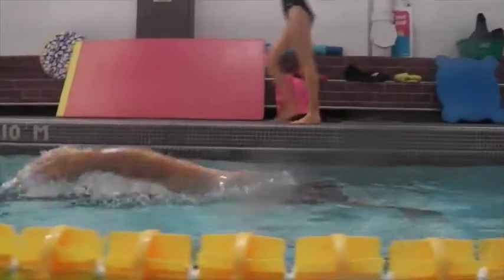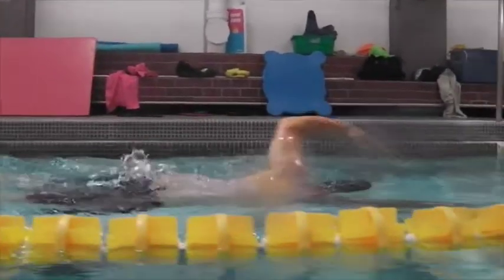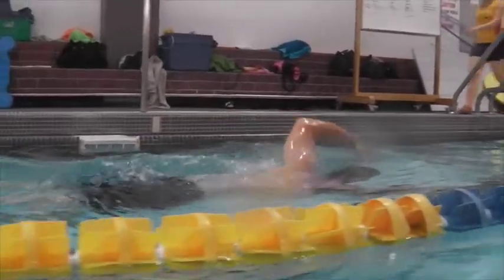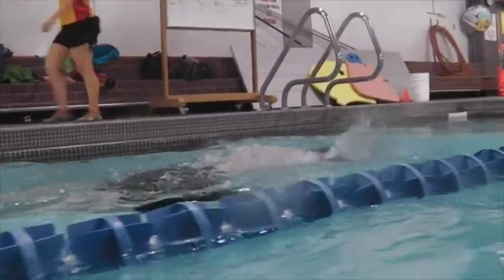You've got kind of a hand recovery on this side and you're starting to get a bit of an elbow lead on the other side. Once you've gotten your hands through to the end of the stroke, just bend and lift that elbow forward and leave the hand behind, and that's going to get you a nice recovery.